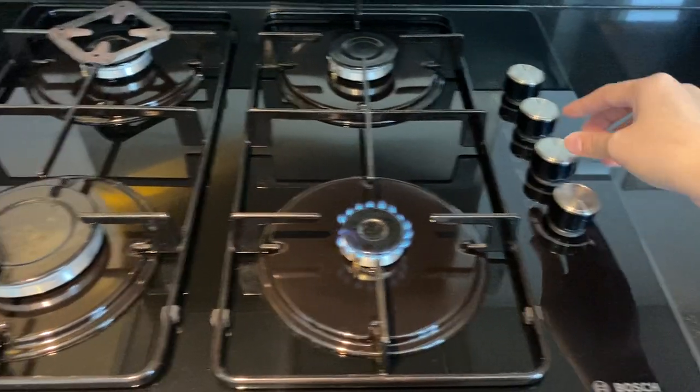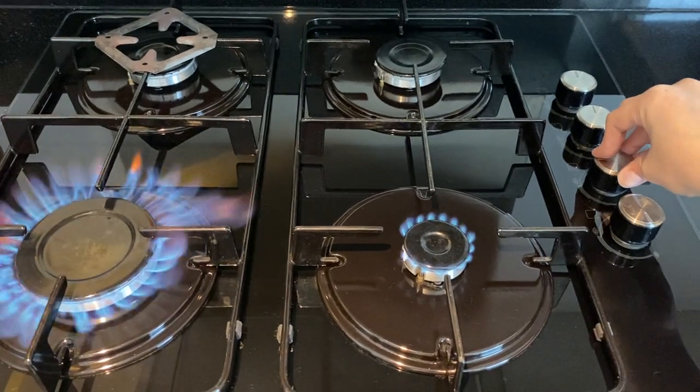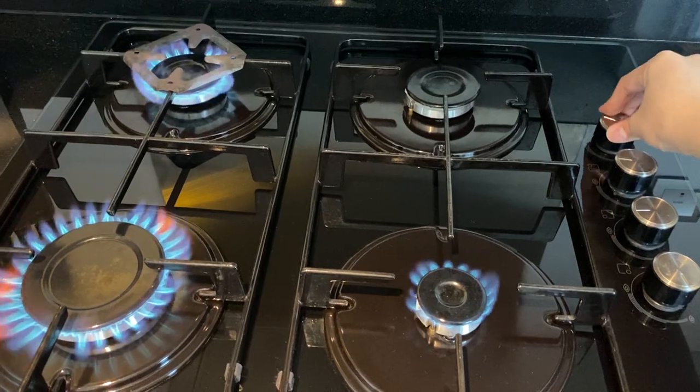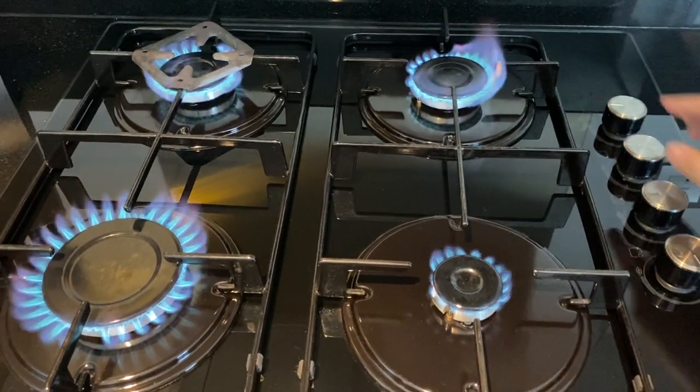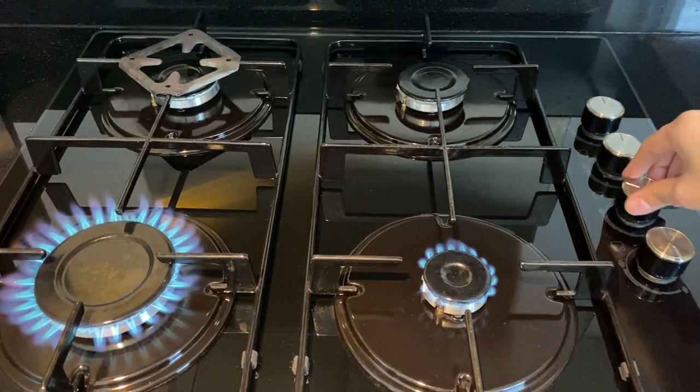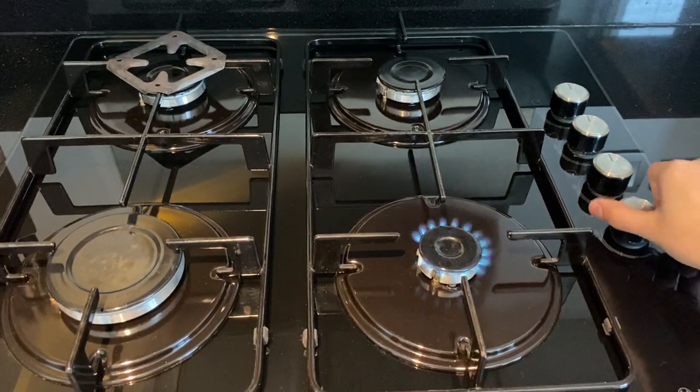You can use the same procedure for the other knobs. To turn off, put the knob back to its main position and do not turn off the main switch.